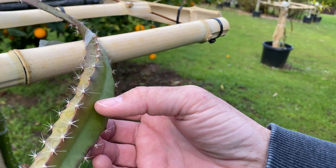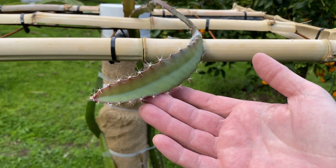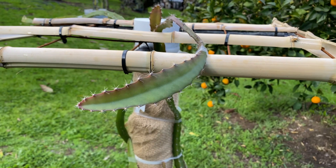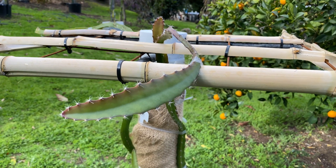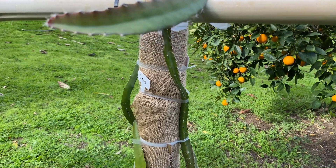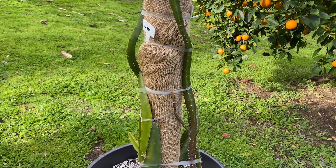Let me come around here for a better angle — really a stunning little seedling. I can't believe it's already this tall. This is a four-foot trellis, by the way, from the ground.